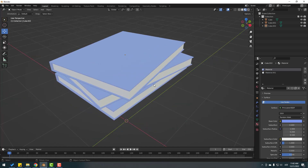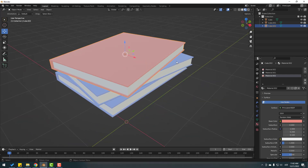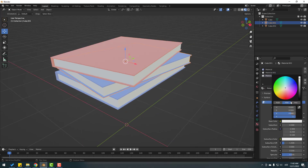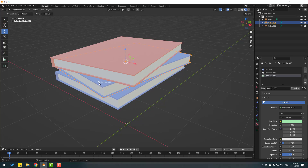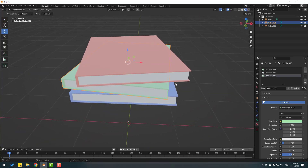Select this book, click the plus icon to create a new material, click new, go to base color and change it to red. Select the next book, hold this material and use it for this book. Select the remaining book, create a new material, click new, and set the base color to green. Hold this material and use it for this book.